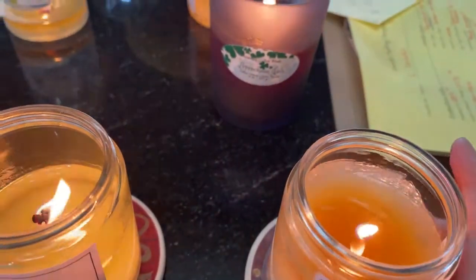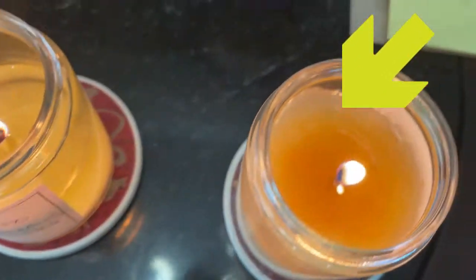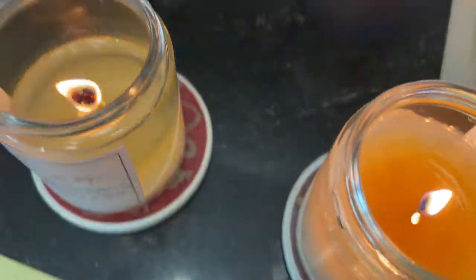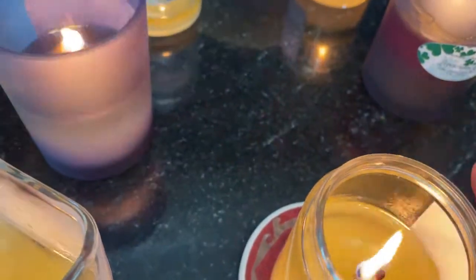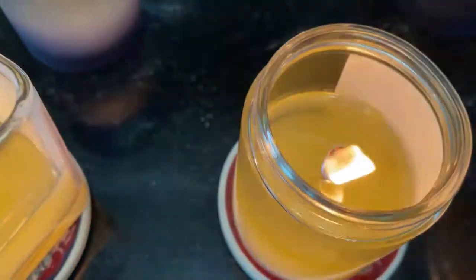This one here — the flame's been doing real well. There's a little bit of tunneling, and on this one we are on burn four. I'm not going to worry too much about it yet, but it was running well until today with that little bit of tunneling, so we'll keep an eye on that one. This one here is also on burn four, and you can see a larger carbon ball on that. The burn pool is pretty deep.